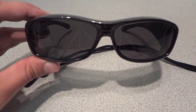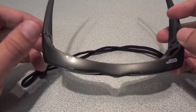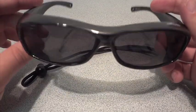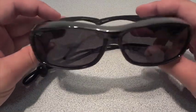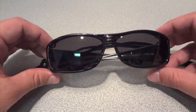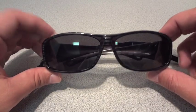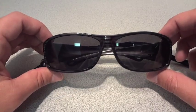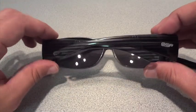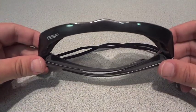I took them on vacation with me and they work very, very well. I was actually kind of concerned with the look of having sunglasses over my regular glasses, but it actually worked out very well. You can hardly notice them, especially when you're looking at me — you can hardly notice that I have them on. Very sturdy design, very stylish, and a very cool product.